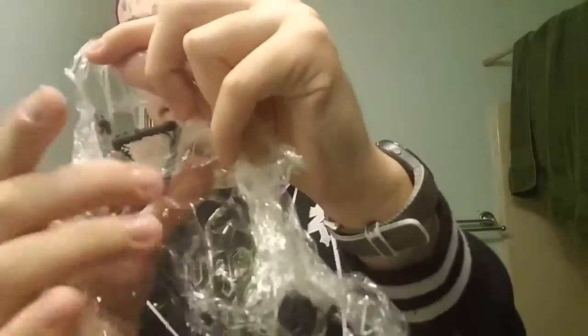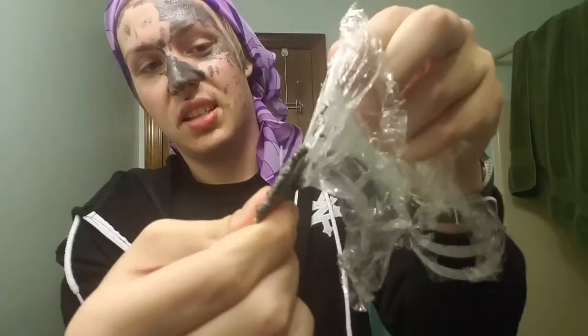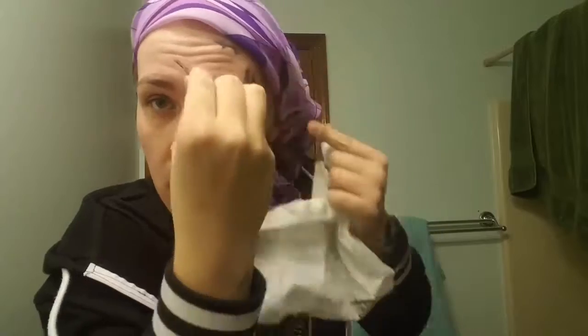Alright guys, I am trying to get the saran wrap off the magnet but it's ripping. Oh my goodness, this stuff is strong. There we go. There seems to be just a little bit of excess, so I'm just going to run this right over — oh my goodness, wow, that cleaned like all of that residue off. It's pretty cool.